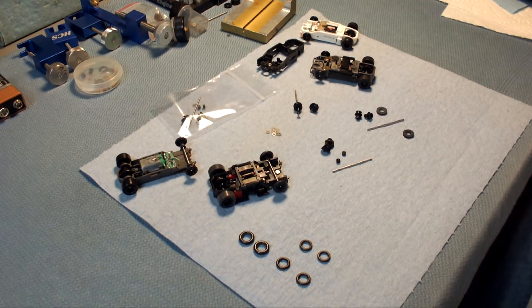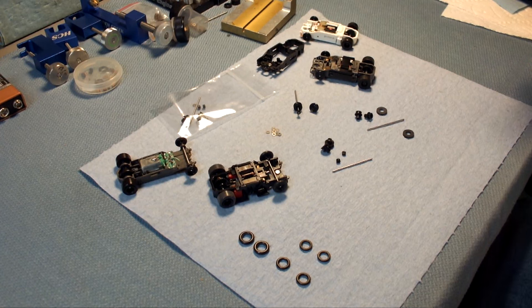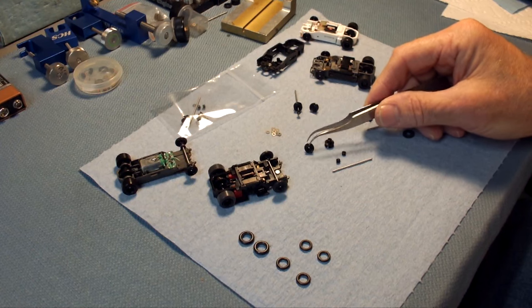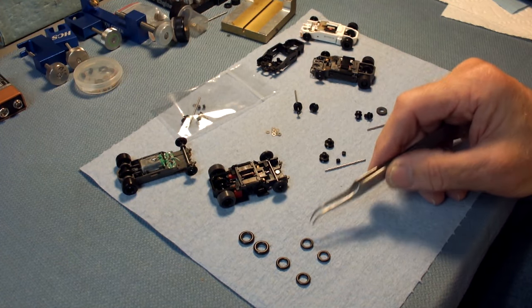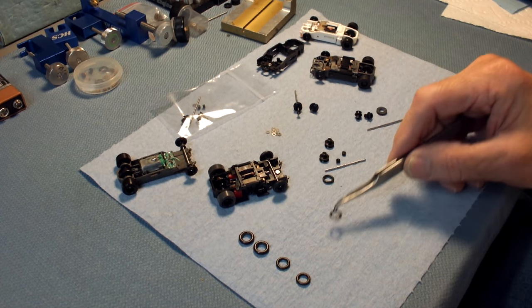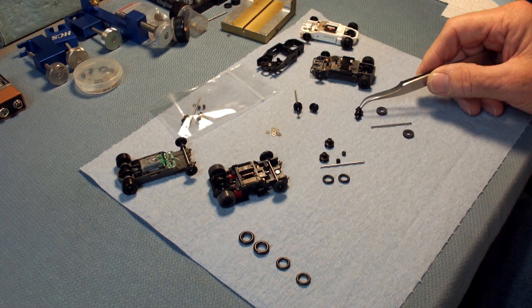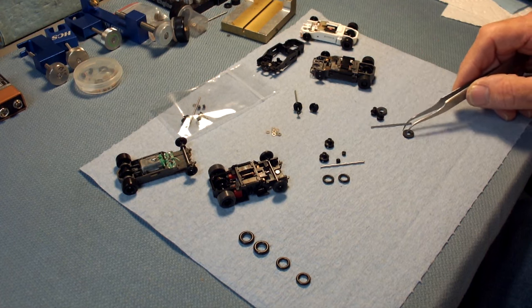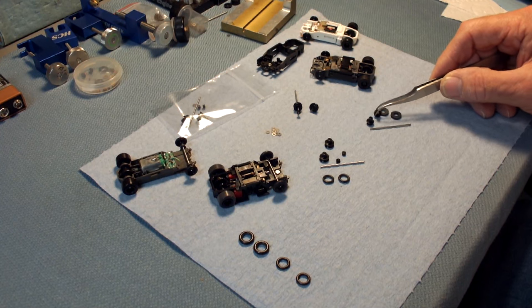Welcome to another edition of the workbench. Today we have a new product — an O-ring independent front end set. You have to ask yourself why we want an O-ring independent front end set as opposed to the more traditional independent front axle set that uses sized donuts. Well, we'll talk about that.